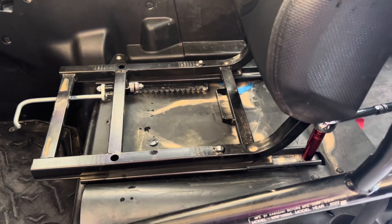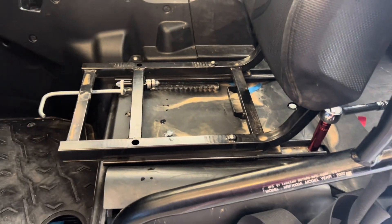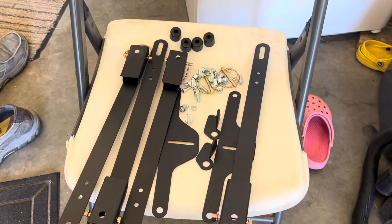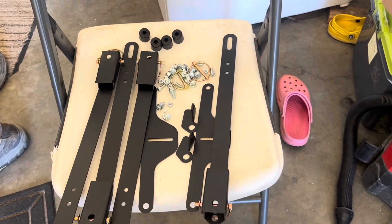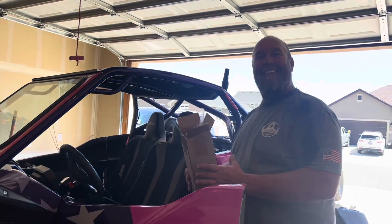So we're going to be installing the Gillyfab Tilt Seat Kit. All in pieces for a moment, but it should be fairly simple. Stick with us and we'll have you loaded up. These two guys are going to get it set up for you.